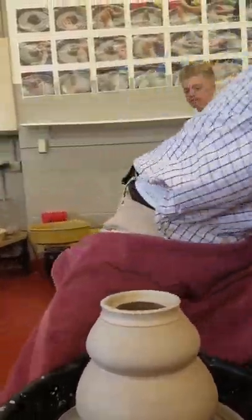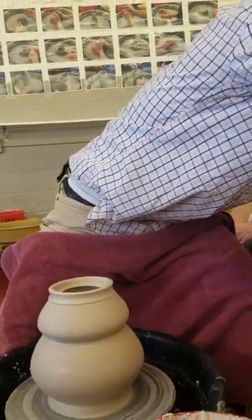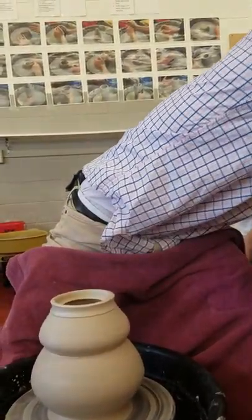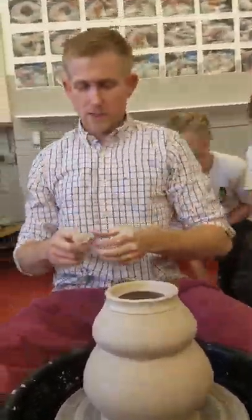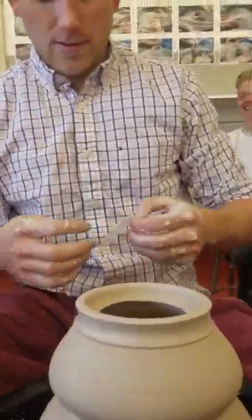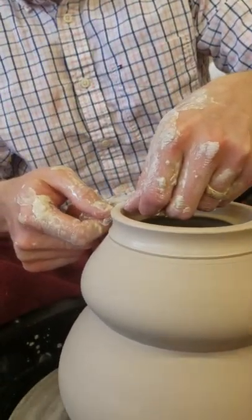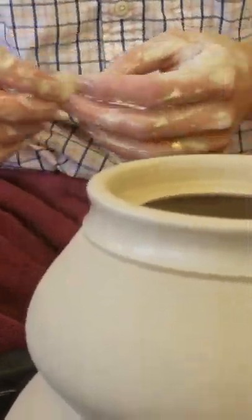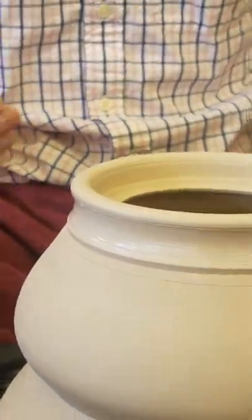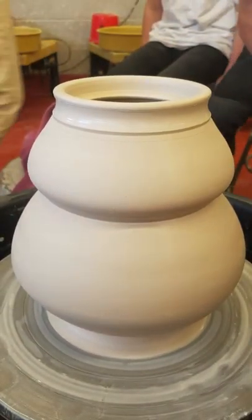All right, I need a piece of plastic. Take a piece of plastic and go over the rim — that makes it really nice and smooth. And that is how you make the basic shape of a teapot. Now I'm going to cut this off, set it down, and make the spout.